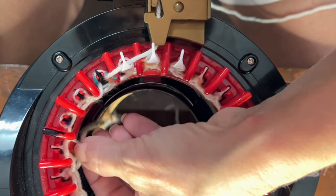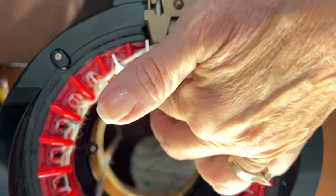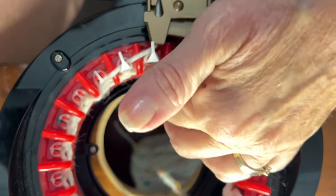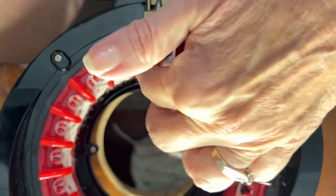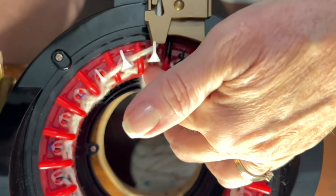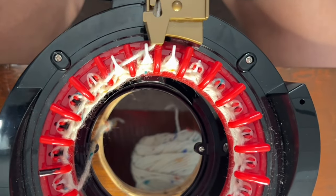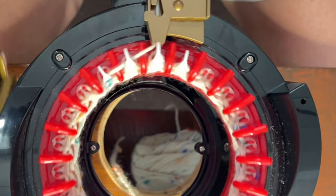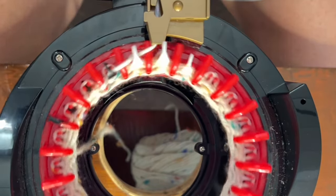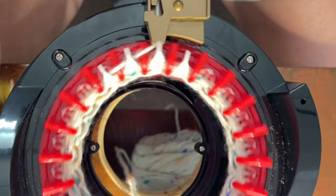I'm going to help push down all of these over the red teeth for the first row. We're going to knit 12 rows for our heel section, and then we'll begin our rib stitch. Make sure all those loops go down over the red teeth before the needle picks up and drops them. Beautiful! 12 rows, my friends, and then I'll see you back.